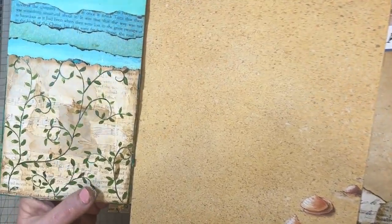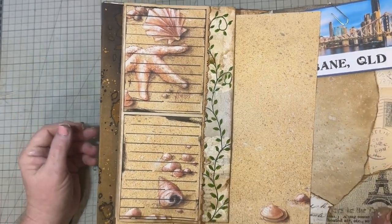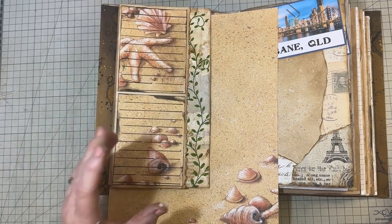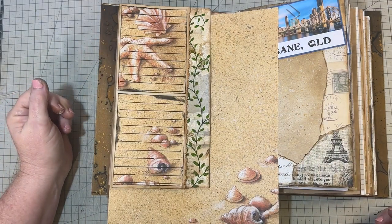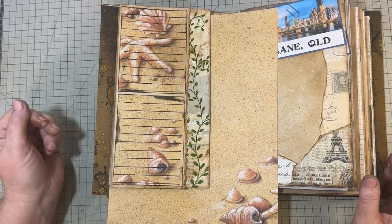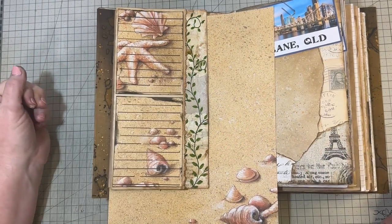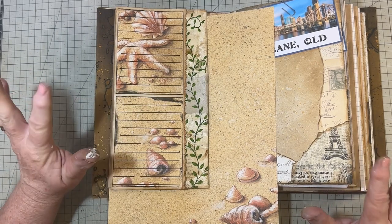I'll attach this off camera — you don't need to see me doing that. Thank you very much for watching along. I hope you got some inspiration — you don't have to be doing a travel journal, you could be doing any kind of journal. This gives you some ideas of how to decorate pages. I'll continue showing more of these pockets until I've finished them, and that will be the next video. See you all then, have a great day everyone, bye!